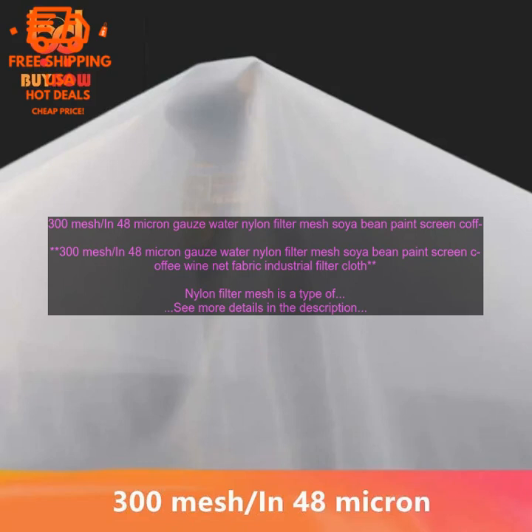Paint screening: nylon filter mesh is used to screen paint before it is applied to a surface, helping to remove any impurities and improve the quality of the finished product. Coffee filtration: it is used to filter coffee beans before brewing, improving flavor. Wine filtration: it is used to filter wine before bottling, improving quality.